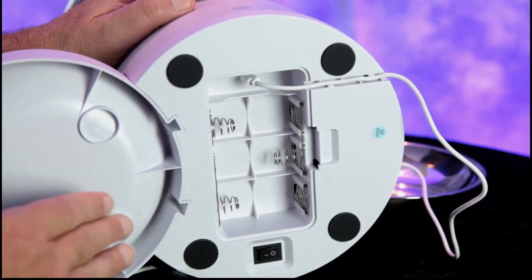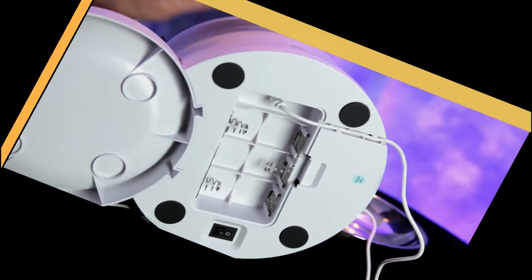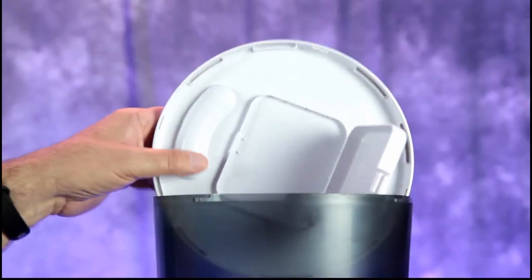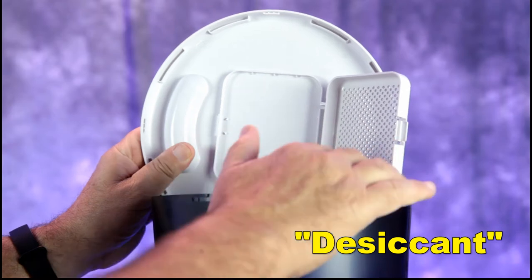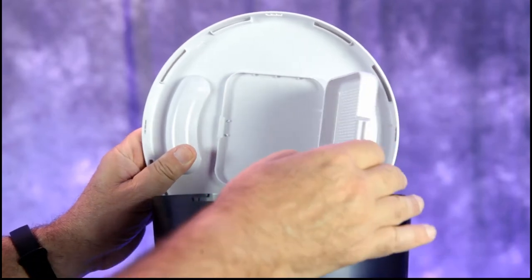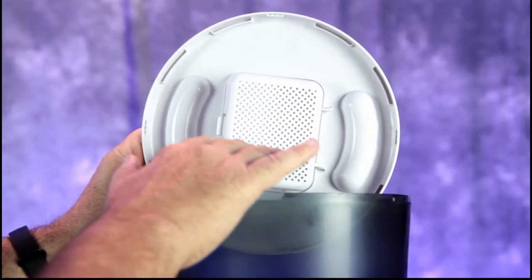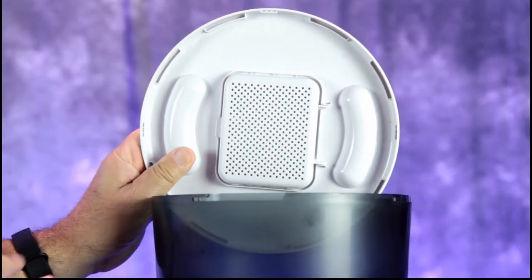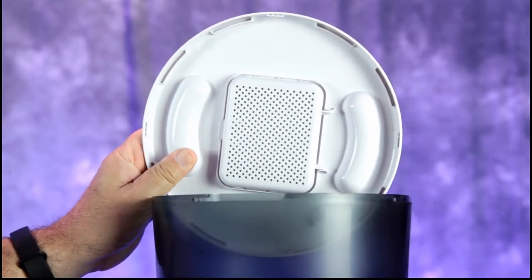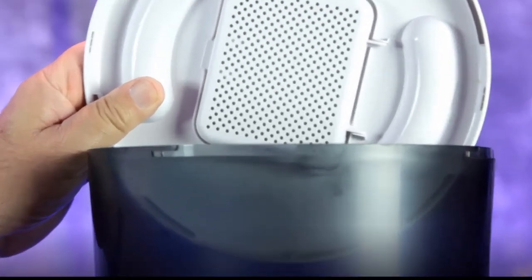There's a space for three D-cell batteries — those are for backup power if you have a power outage, so your pet feeder will still operate. On the lid there's a little compartment where you put desiccant to absorb moisture and keep the food dry so it dispenses without interruption.